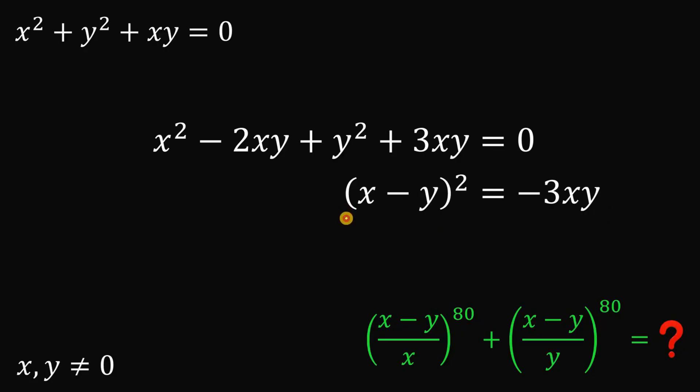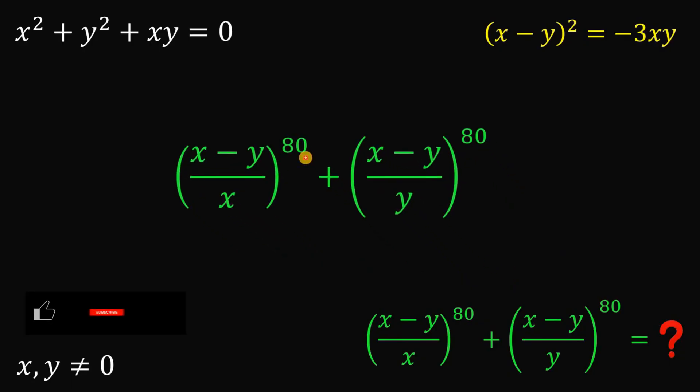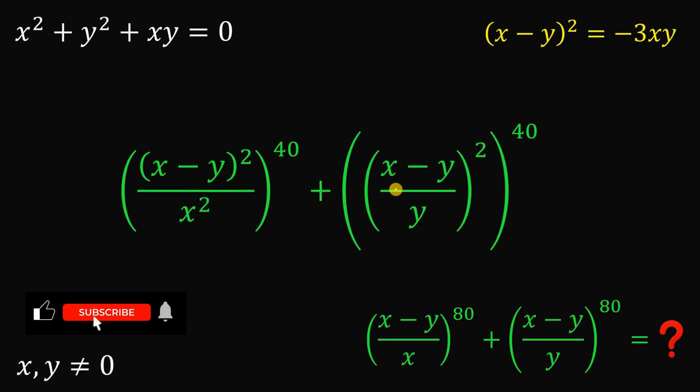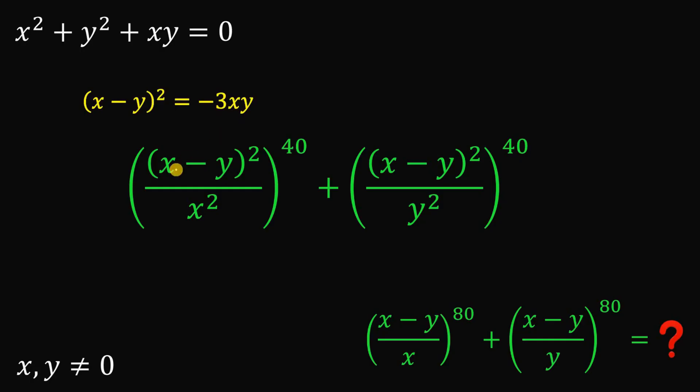Now, why do we need the value of x minus y squared? Here is the reason. Setting aside that result, let's evaluate the target expression. Using laws of exponents, we can divide the exponent 80 by 2 and raise x minus y over x to the power of 2, then raise the whole thing to the power of 40. We can rewrite this as x minus y squared over x squared, raised to the 40. Similarly, x minus y over y squared becomes x minus y squared over y squared. Since we know x minus y squared equals negative 3xy, we can replace both numerators with negative 3xy.